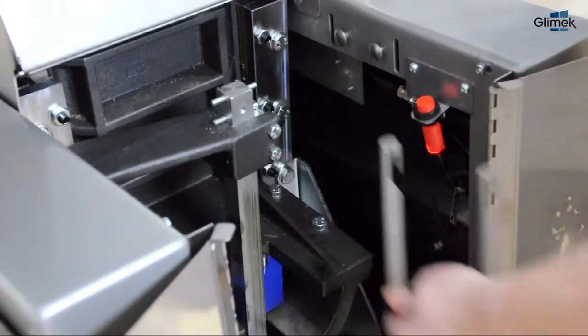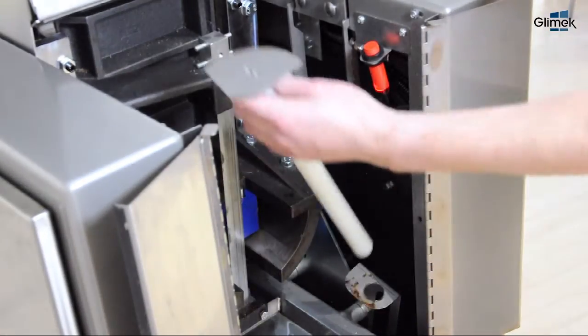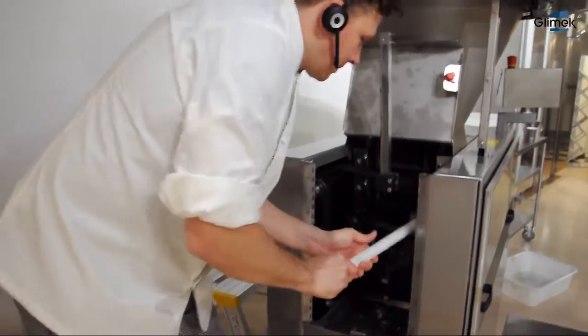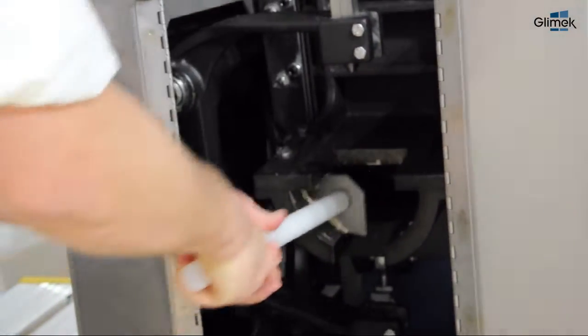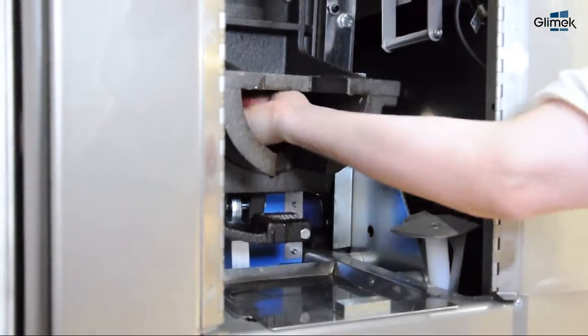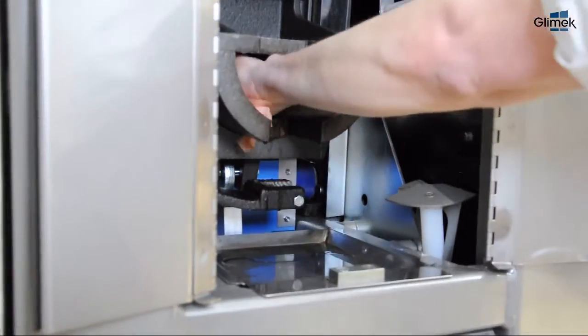All the tools are conveniently placed inside the machine. Use the scraper to clean. If you can't get it completely clean with the scraper, use a sponge with oil and dry with the paper.